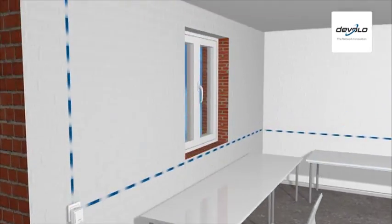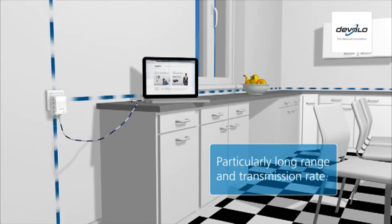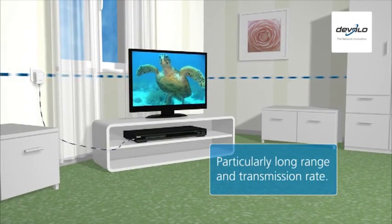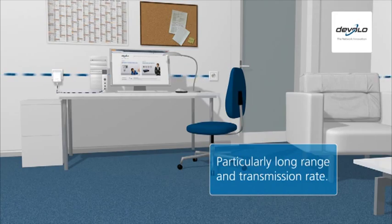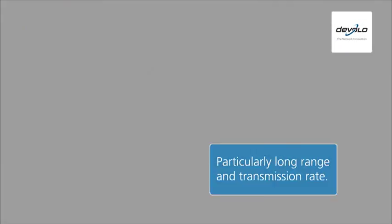Only Devalo's D-LAN Powerline products have a particularly long range. They connect even the most remote corners of the home at a transmission rate that often far exceeds that of a conventional cable network.